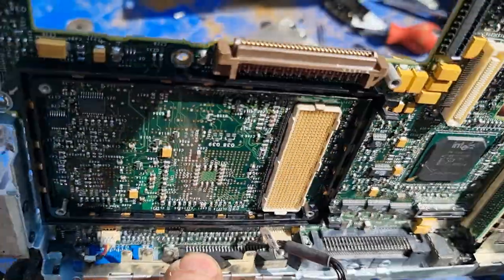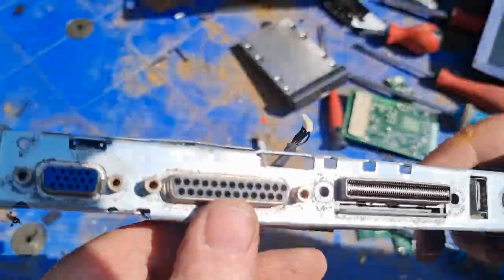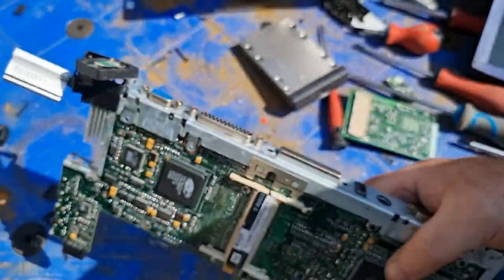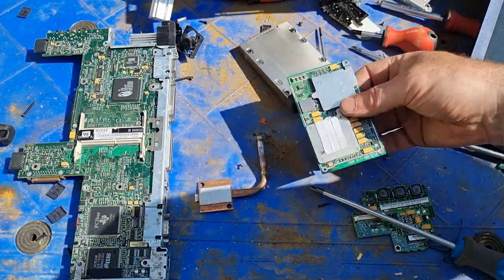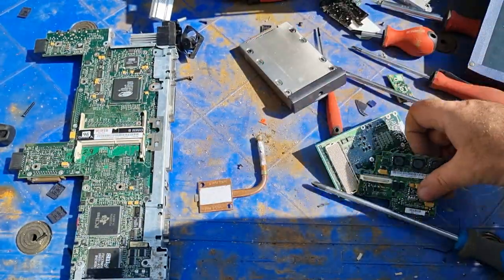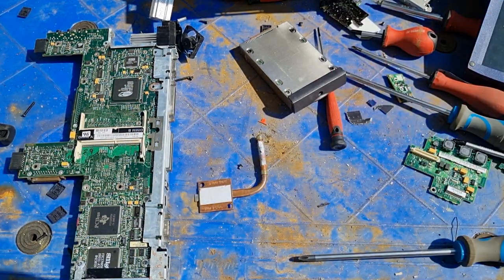Not too bad on that one. I still have another 15 to do. I'm going to get on with the other 15, come back and we'll see what I have at the end. Hopefully we'll find some more nice processors like that. Let me get on with it — see you in a while.